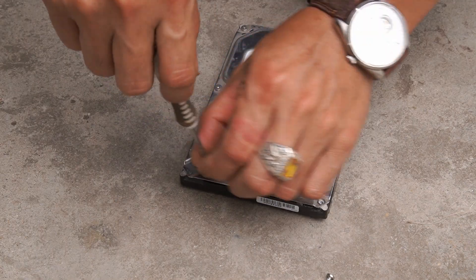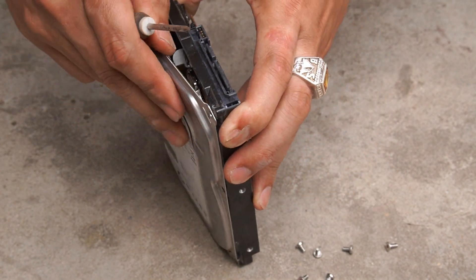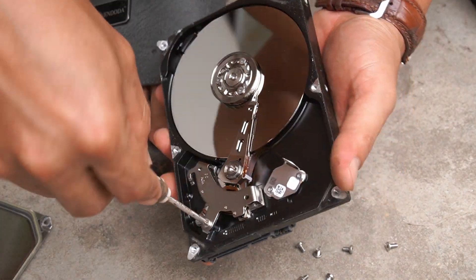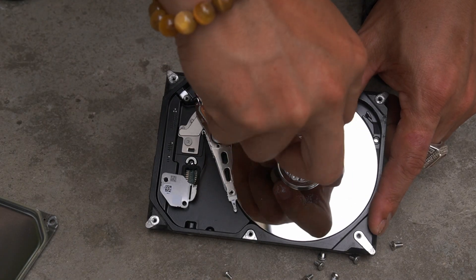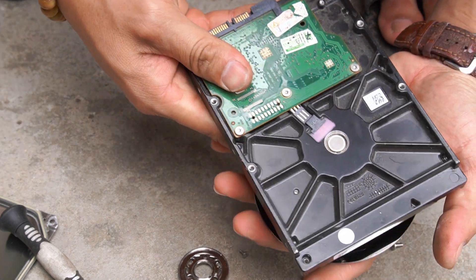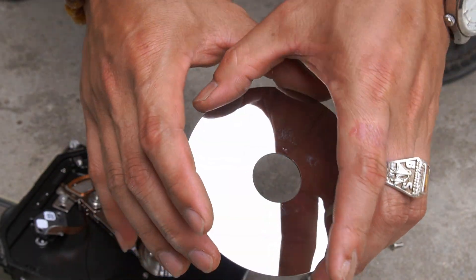First, I took the broken computer hard drive and used a screwdriver to remove it. After removing the hard drive cover, I removed the screws inside to access the data storage disk.